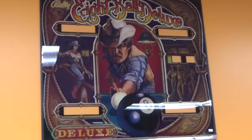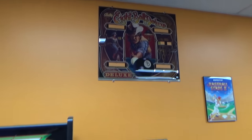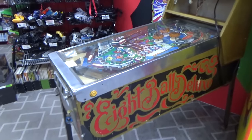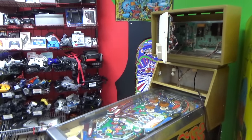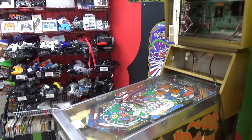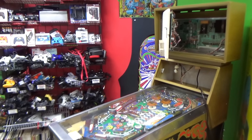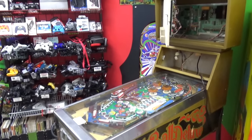8-Ball Deluxe was a very famous, very well-selling game — it made them a fortune. So whenever they had all these extra cabinets, they said, "Let's just make some more 8-Ball Deluxes." But since it used the different cabinet with the weird head, they redesigned the back glass a little bit. They did the same thing with Mr. and Mrs. Pac-Man and Centaur 2. So if you find one of those or a Rapid Fire, you will have this strange-looking cabinet.